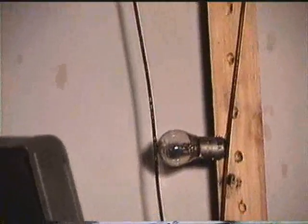Alright, test is a go. All systems functional. 30-volt, 50-watt bulb, and here we are for a go.